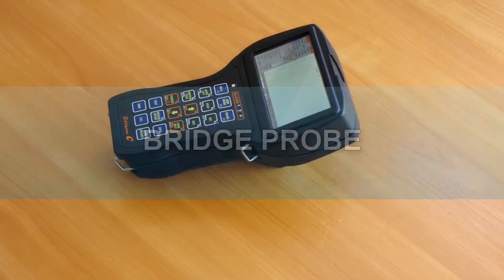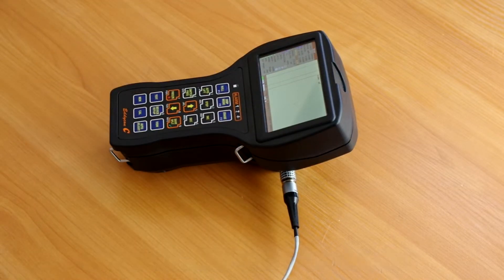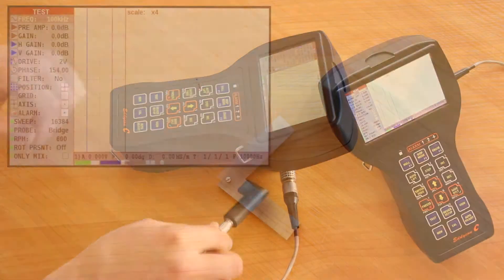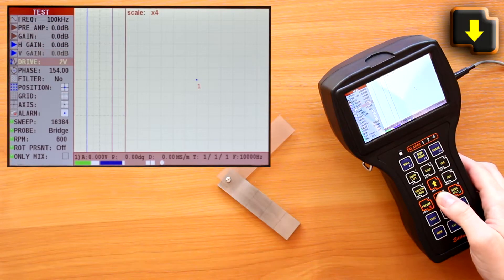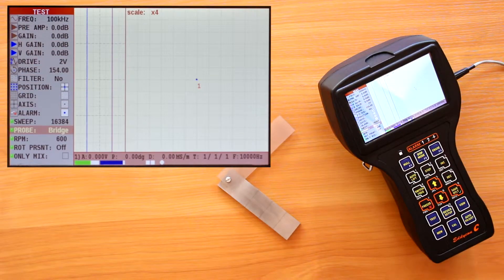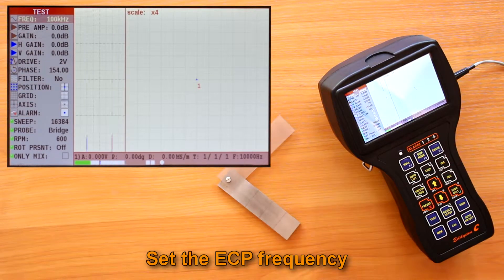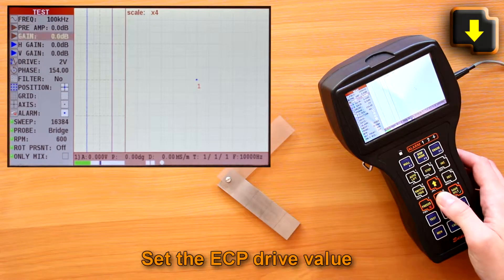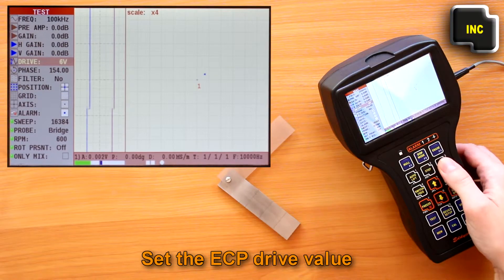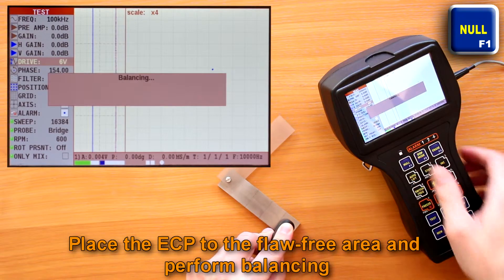Bridge probe. Connect the ECP to the flood detector using a connecting cable. Select the probe parameter in the test menu — bridge type. Set the ECP frequency in a range specified in the registration certificate of the ECP or on the probe marking. Set the ECP drive to not more than the value recommended in its registration certificate.